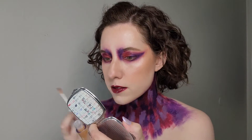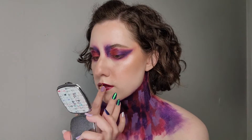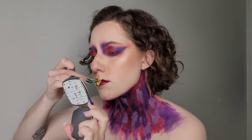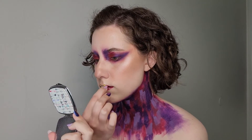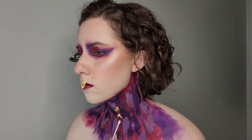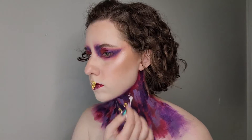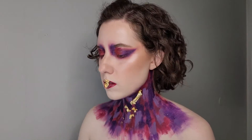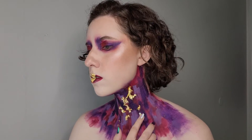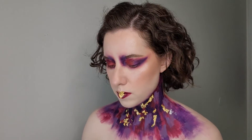I'm putting a gloss over my lips because I'm going to go in with gold leaf. This is kind of what snowballed into the Valentine's Day look — I thought, what if I put gold leaf over my lips in the shape of a heart? And then this look was born. I'm also putting gold leaf in random parts all over my neck for continuity, to continue the look down onto my neck. I had to use lash glue because the gold leaf was sticking more to my hand than my neck since the Color Fix pigments were pretty matte.